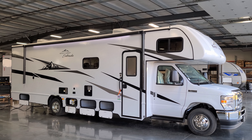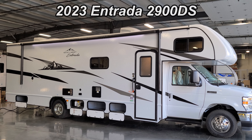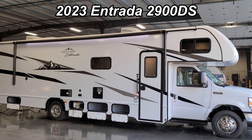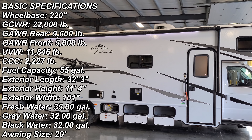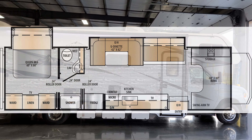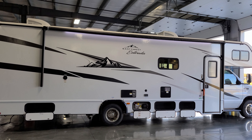Hey everyone and welcome to another All About RVs video. Today we're going to take a look at a brand new 2023 Entrada 2900 DS Class C Motorhome by East to West RV. We're going to take a few minutes, walk you through the inside and outside of this, and then we'll close it up at the end and show you what it looks like closed.